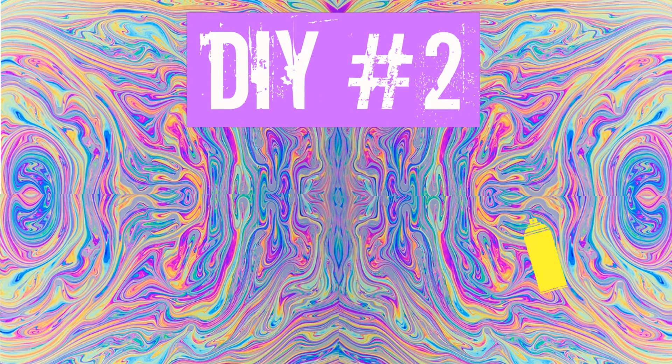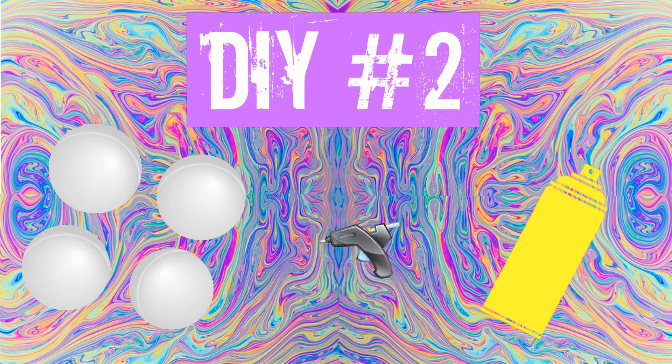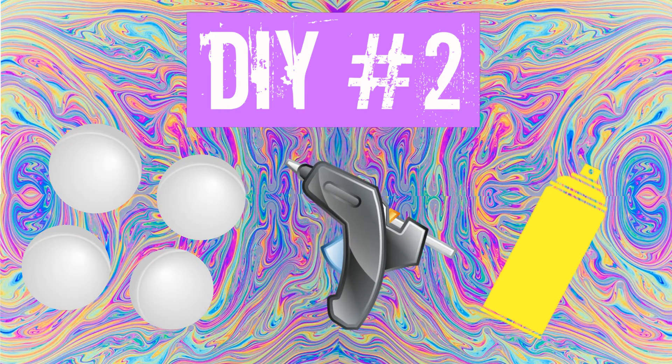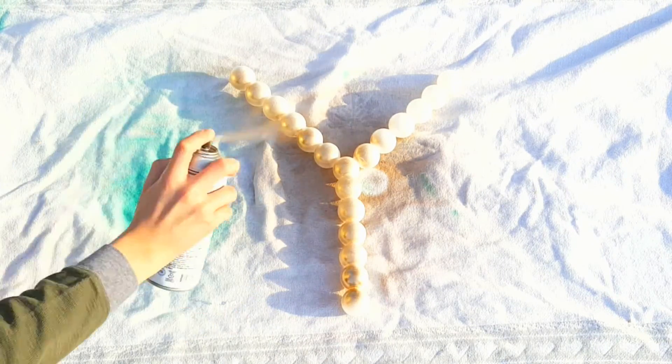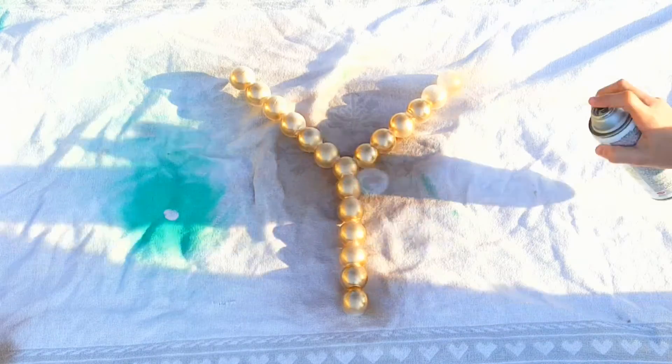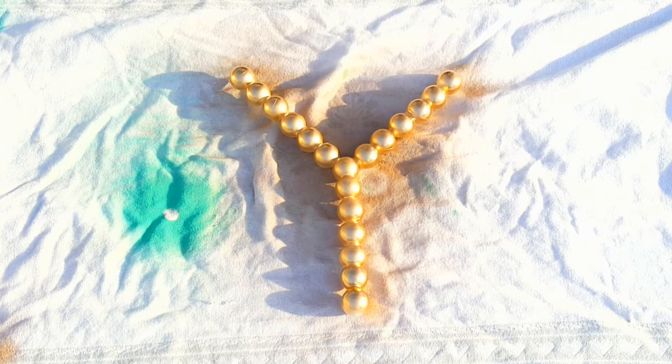For this next DIY you're going to need some spray paint, ping-pong balls, and a hot glue gun. I'm going to be using gold spray paint, and you need a sheet to spray paint on for this one too. I glued my ping-pong balls together to form the letter Y, which is the first letter of my name, and then I'm spray painting both sides gold. This will just pop in your room so much — I just love this DIY.